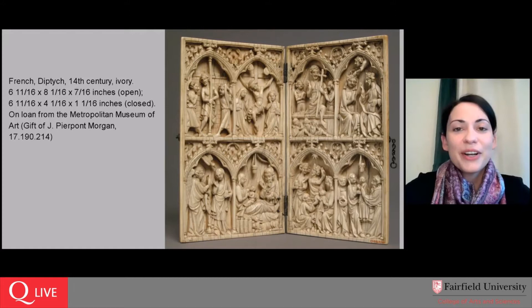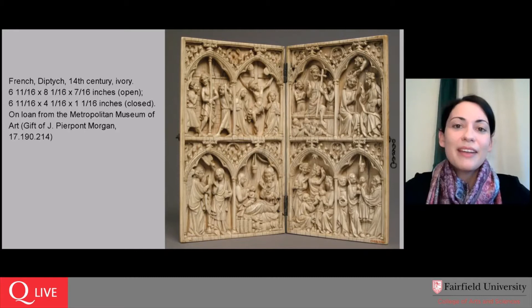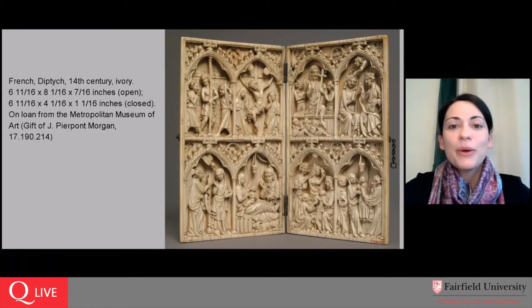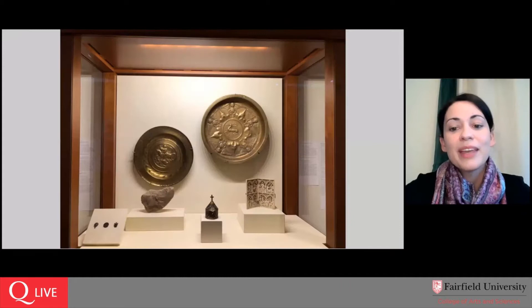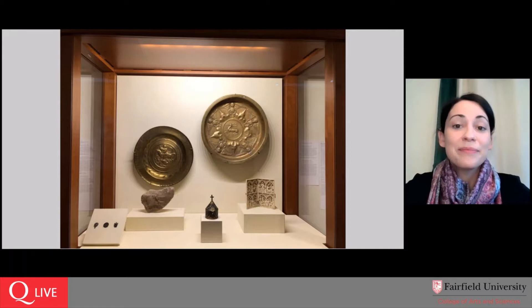This is our subject for today: this 14th century ivory diptych which is generously on loan to the Fairfield University Art Museum from the Metropolitan Museum of Art. If you've watched any other of these online virtual Art in Focus events, you know that I have been taking the opportunity to select objects that would present a little bit more of a challenge if we were meeting in person. If you visited the Bellarmine Hall galleries of the museum, you would find the Met diptych in this case with other objects on loan from the Metropolitan.